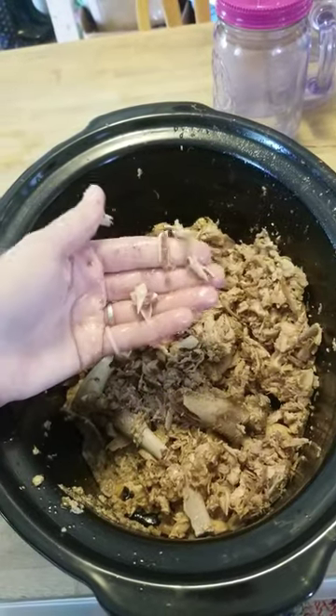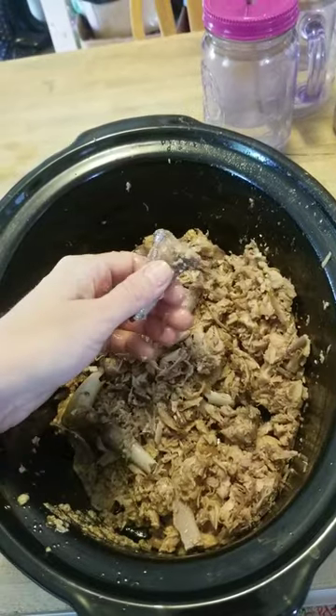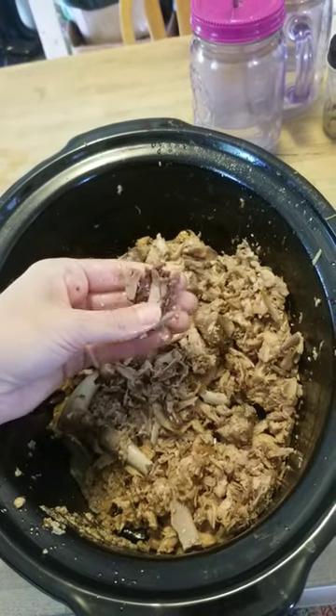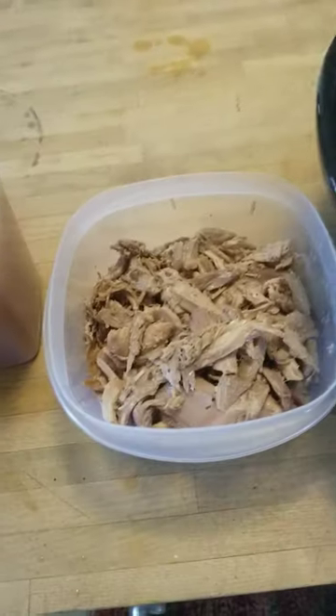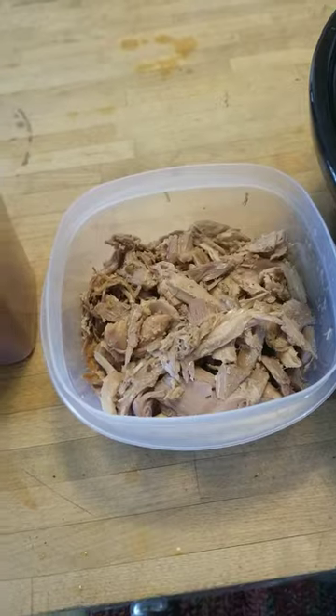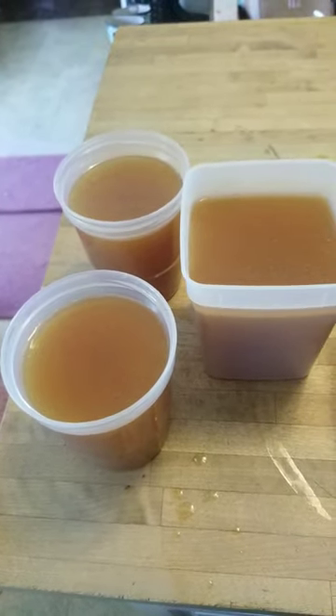When you do that, it literally pulls all of that good healthy calcium and collagen out — you can see how soft that bone is now. That's the marrow inside. From that I got about two to three cups of meat and these three containers of broth, and one of those I'm going to use for dinner tonight.